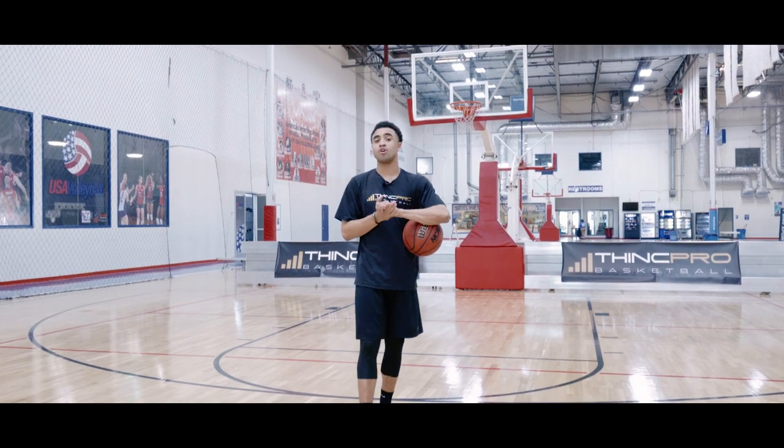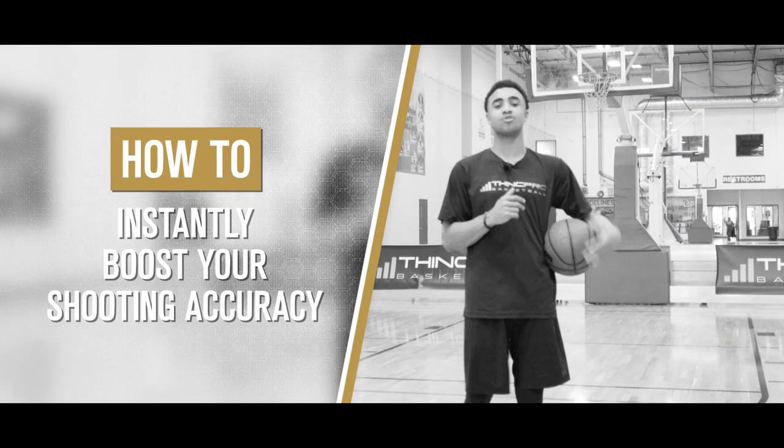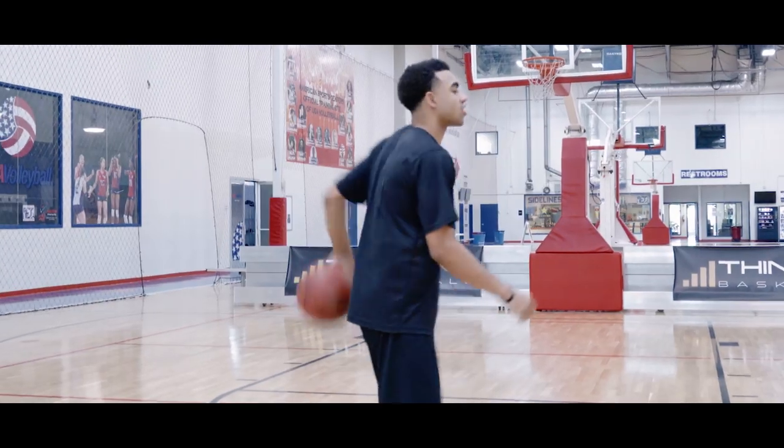What's up Hoopers? It's Coach Alex from Think Pro Basketball and in today's video we're going to talk about a few things that are going to help your shooting accuracy. Let's get started.